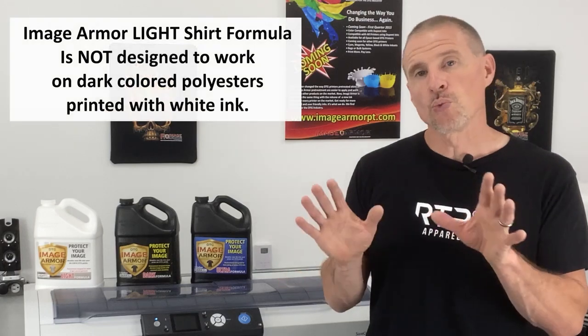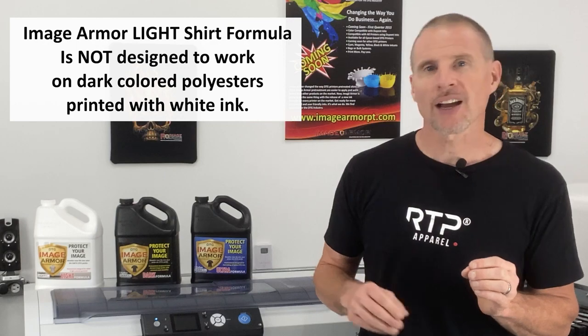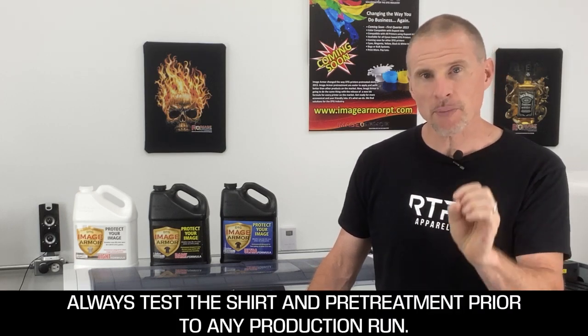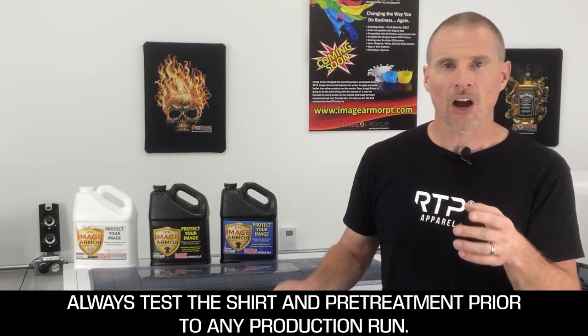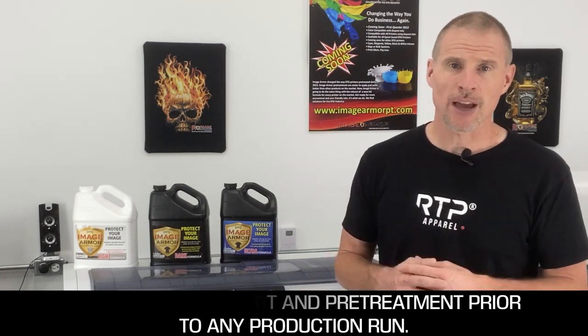One note though: you won't be able to use the ImageArmor light shirt formula for printing white ink on dark colored polyester fabrics. That's not the functionality of the light shirt formula — it's designed to work with 100% polyester white and light colored fabrics. Always do your testing prior to any production run, because some of the dyes in some light colored shirts may react adversely, causing a pre-treatment box on the shirt, and you want to test that prior to committing to any production run for a customer.